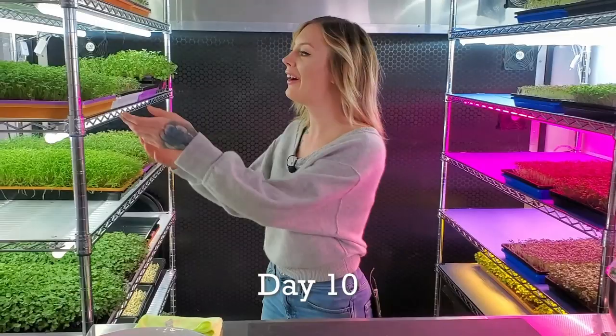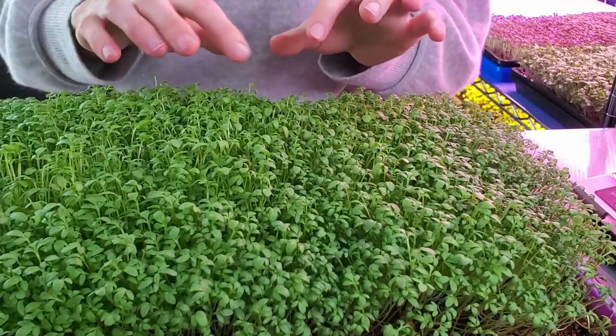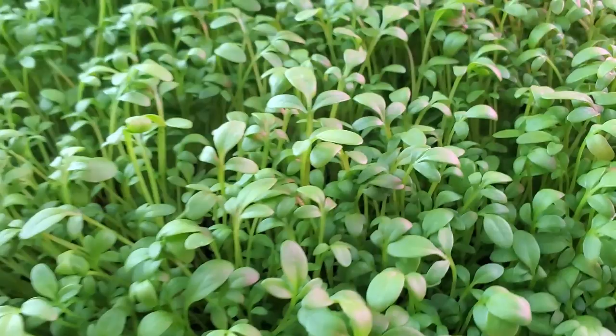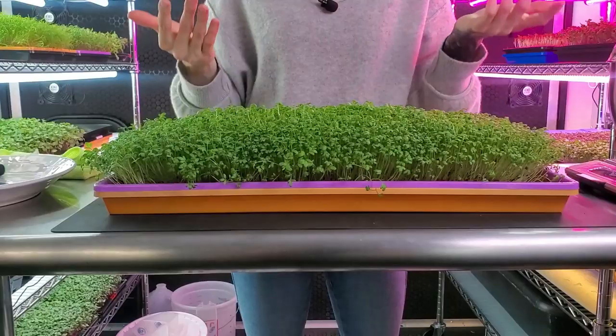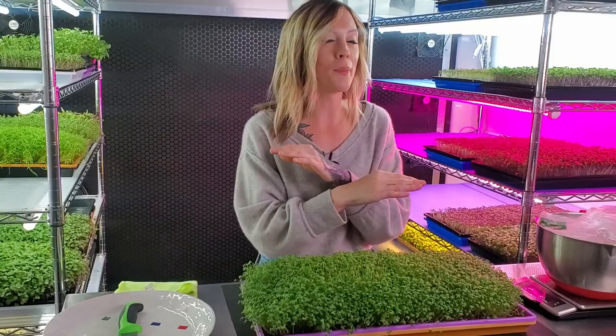Today is day ten of our cress microgreens and it is harvest day. The reason I'm naming today harvest day is because we got a great height and our cotyledons in some sections are just at the perfect level. You might have noticed there are a few low spots here and there — that was actually my bad, I didn't water enough one day and this side was falling over and had to do some catching up, but I think anyone else's trays are going to turn out perfect. Now what you're going to need: I have my plate to lay some of these out and take a look at them, and next you're going to need your knife.